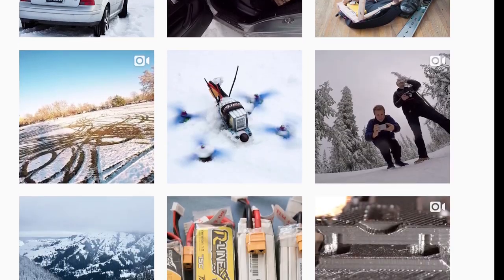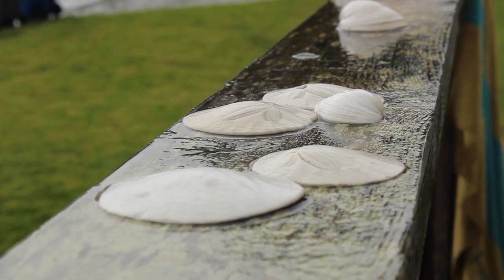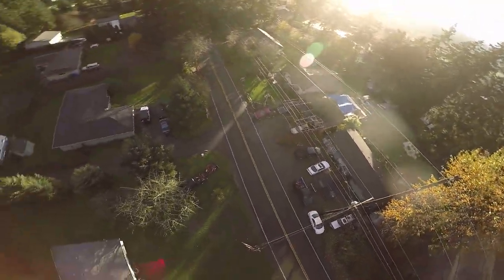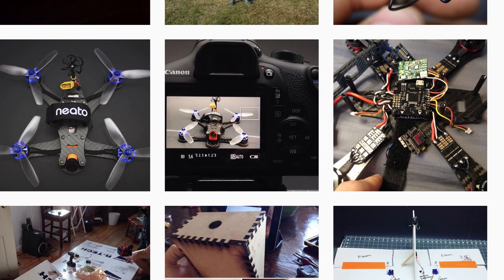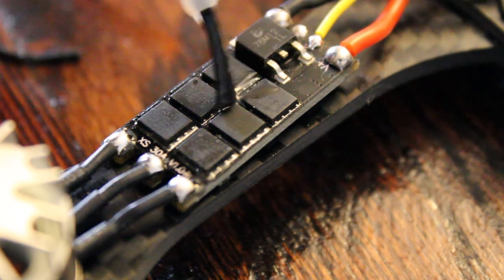Here is another video which was highly requested on Instagram, and since today is a rainy day, it's perfectly appropriate. In order to keep flying in the winter and in virtually any weather condition, seven weeks ago I decided to try waterproofing my Nex X5 by stripping every single circuit board naked and applying a thin silicon conformal coating.